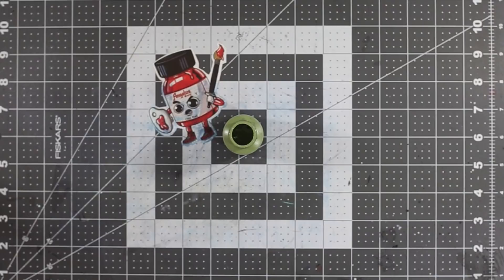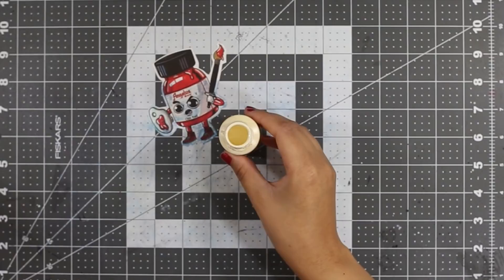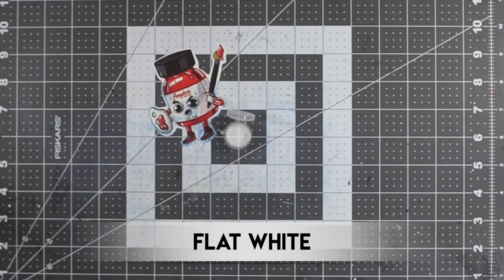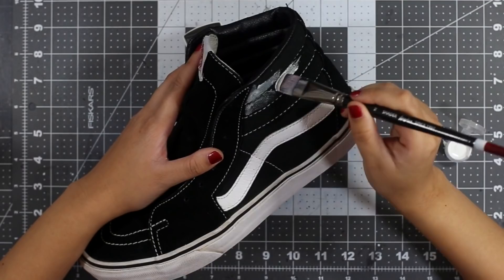To complete this custom we're going to need about four colors. The first color is our green color, which is a mixture of avocado, olive, yellow, and flat white. The next color is our yellow color, and that's a mixture of flat white and yellow. The last two colors require no mixing and they are flat white and flat black.